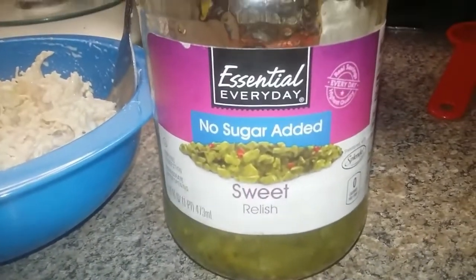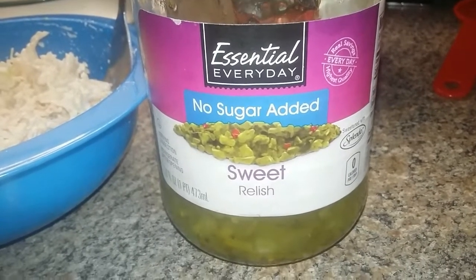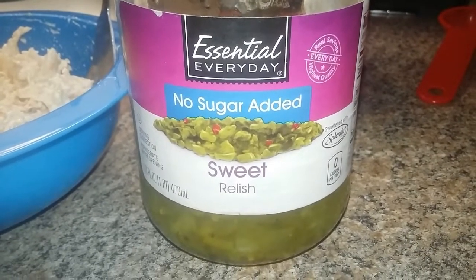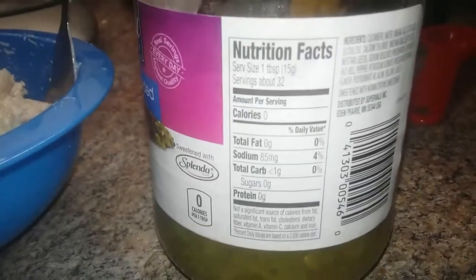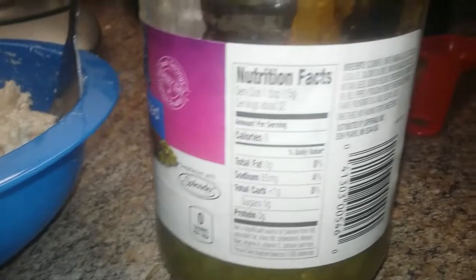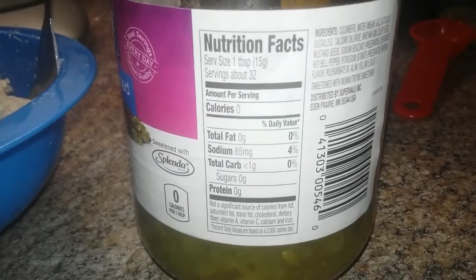I don't know if you guys have this in your area or not, but this is no sugar added sweet relish. It has really saved me a lot when it comes to things like this — tuna salad, deviled eggs, that type of thing. One tablespoon is less than one carb. As far as the ingredients, it is sucralose, so it's with Splenda — not the best in the world, but it works.